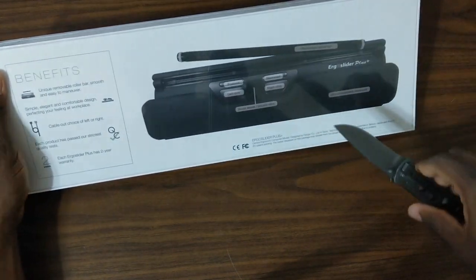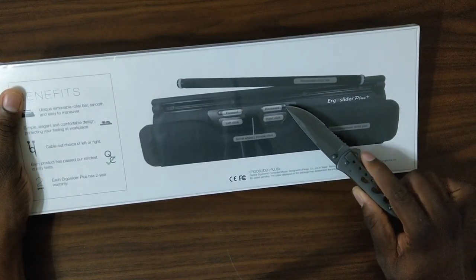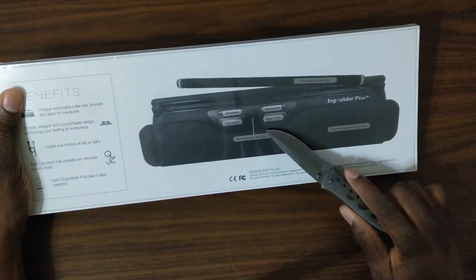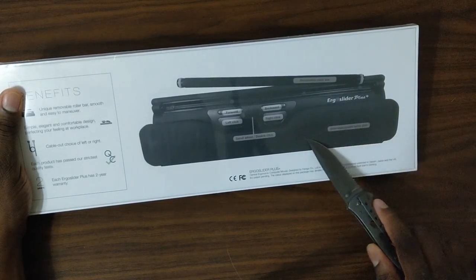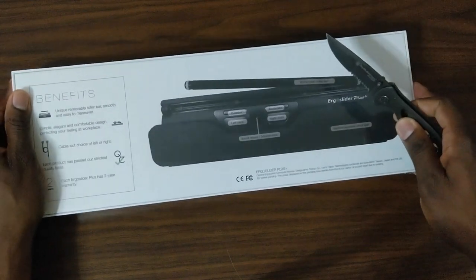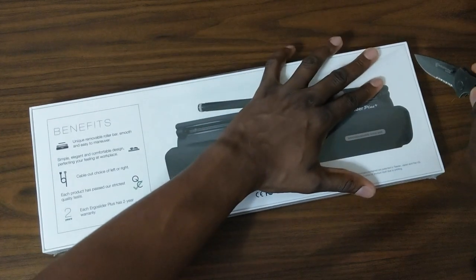Here's a close-up of what it is: forward, left click, right click, back, and then a scroll wheel. You've also got a removable roller bar and an interchangeable pad. Let's crack it open — hopefully I won't knock over the camera, it's kind of difficult to get to all this behind the camera.